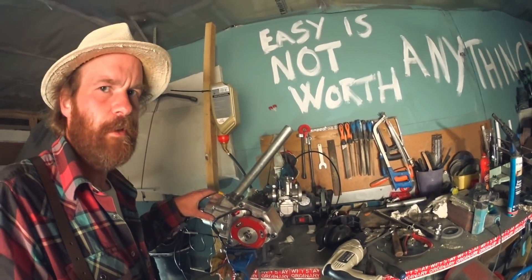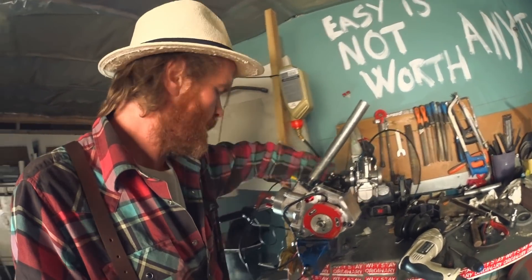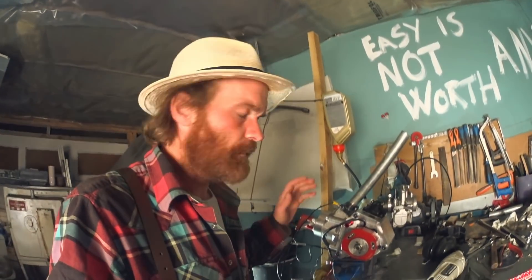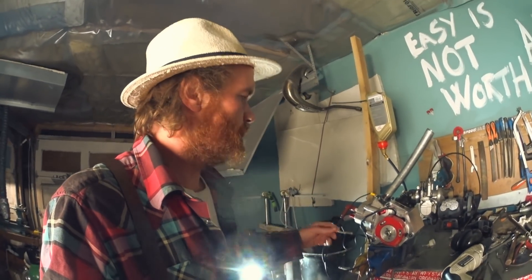Welcome back! Last time we got it started and it idled. Compression seems to be higher — we'll do a test now to see if it's decreased. I have a suspicion the ring will wear down fast and the gap will increase and we'll lose compression again.